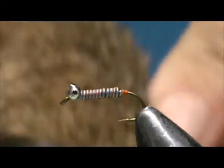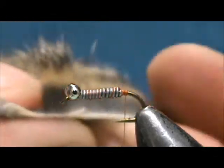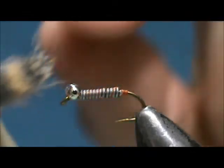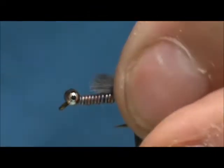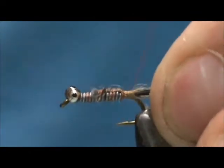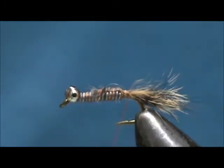Now I'm going to take a patch of red squirrel and just take a small amount of the fibers. Just that little bit is plenty. You have to judge it more by what's on the top than what's on the bottom. Take that and remove the soft hair off the bottom. Tie that in, and get rid of those really long ones there.